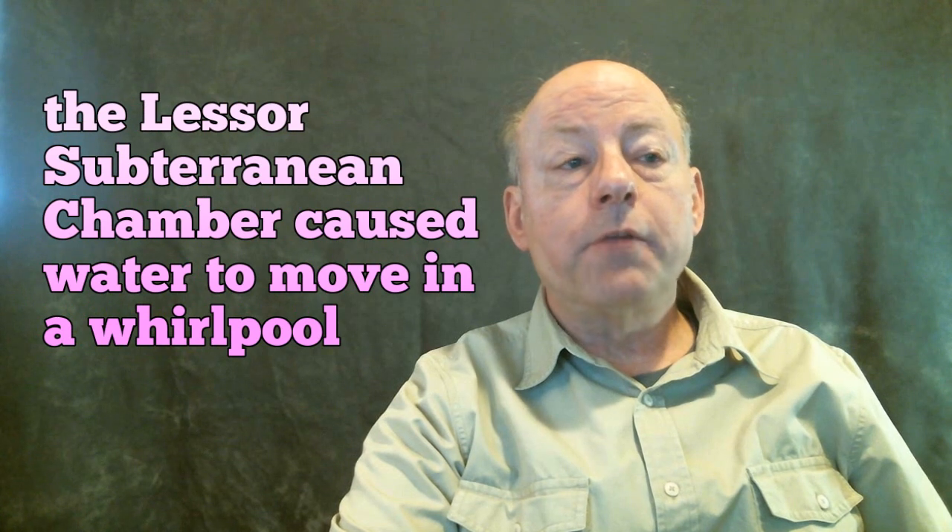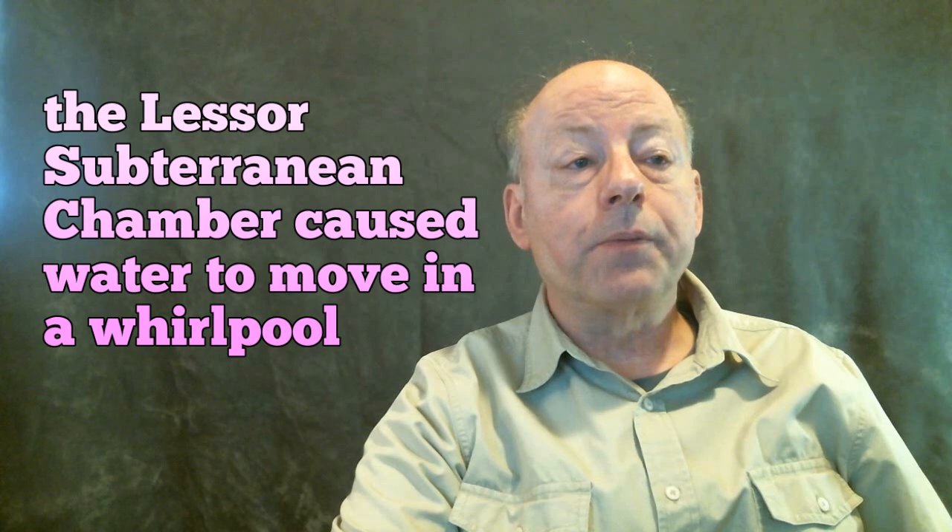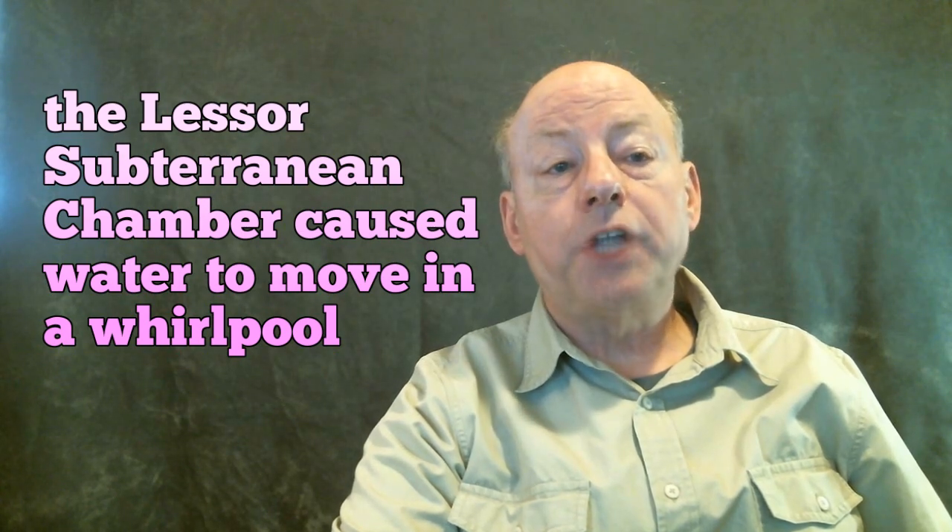Deep below the Great Pyramid, between the bottom end of the descending passage and the subterranean chamber, is a small cutting called the lesser subterranean chamber. This small chamber seems to be without purpose and few talk about it, but this cutting served an important function in the operation of the construction pump. When water flowed past this small chamber, it would introduce turbulence into the movement of water, which caused water to move in a whirlpool in this chamber. The lesser subterranean chamber would also cause water to move in a vortex as it traveled into the subterranean chamber.